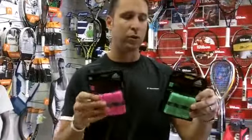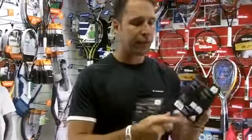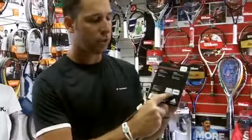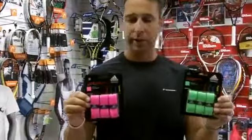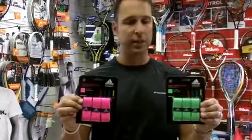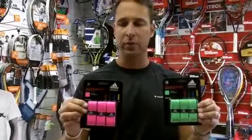You would place this over the top of your original grip. For anybody who doesn't know how to add the grips, there are neat little instructions on the back. These are new at PDH Sports — the Adidas Performance Feel Over Grips.